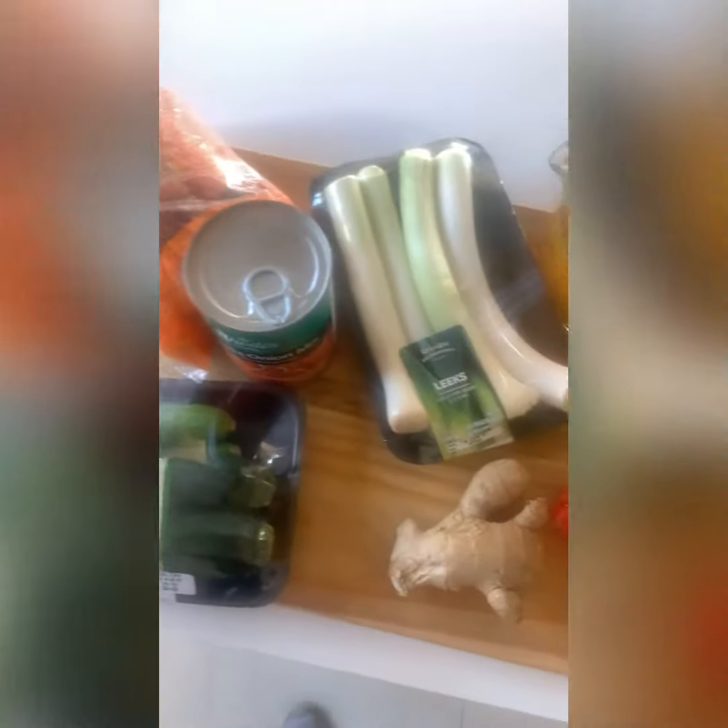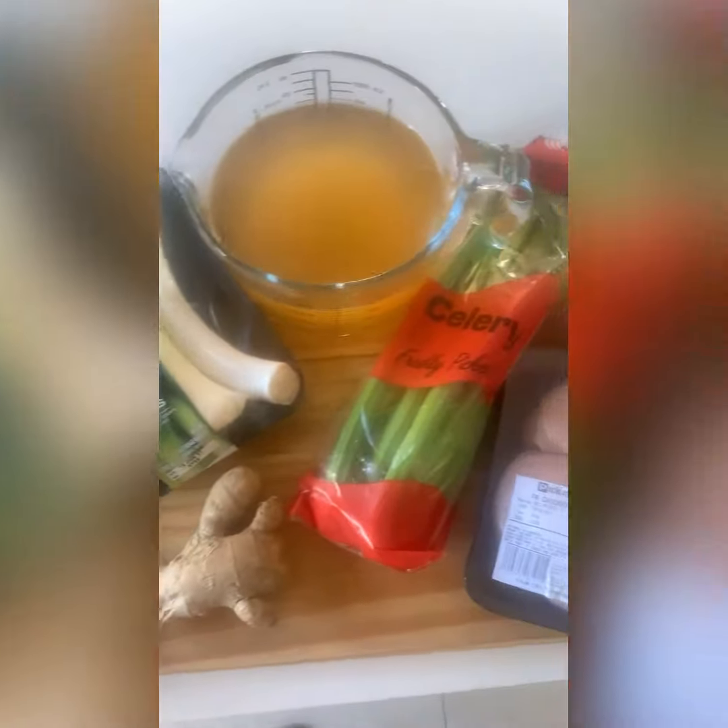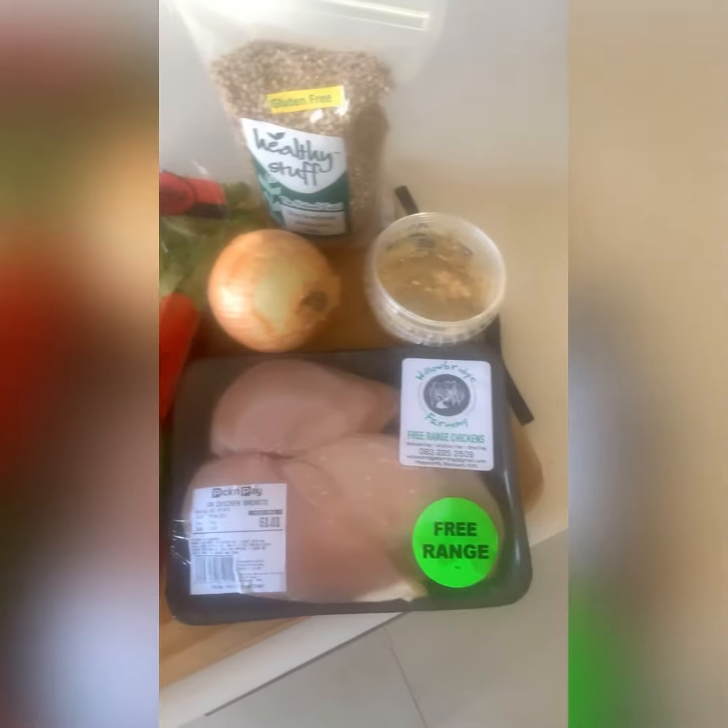Hi ladies, most of these ingredients are in your box, but if not, we're just going to substitute our way through it.